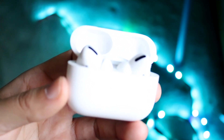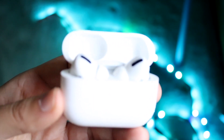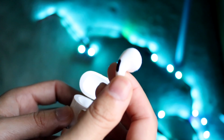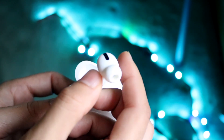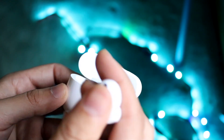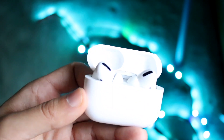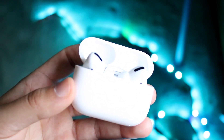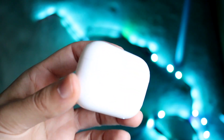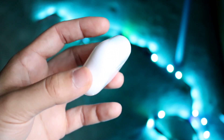If it still doesn't fix it, take a close look at your AirPods — make sure there's not a lot of earwax, dust, or dirt stuck in them. Sometimes if the sensors get dirty, that can cause issues, so make sure that's not the case. If you're still having issues, check your AppleCare warranty or contact Apple directly to see if they can fix it.